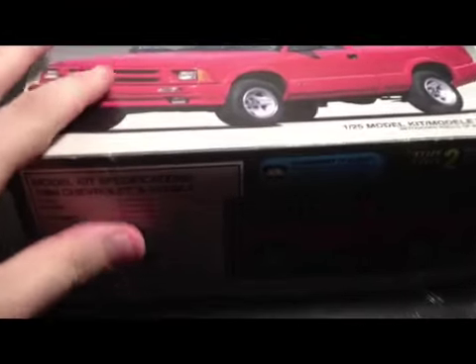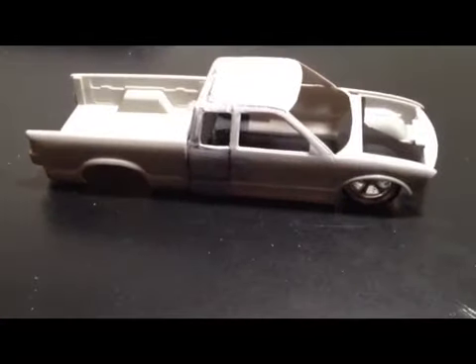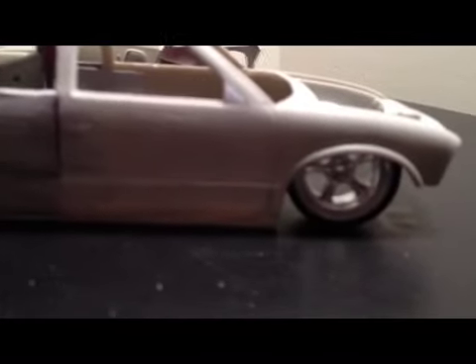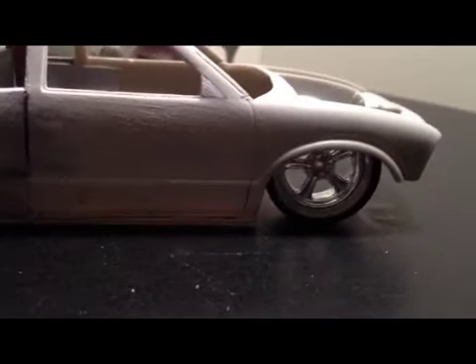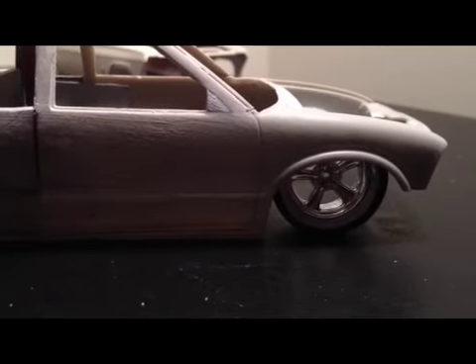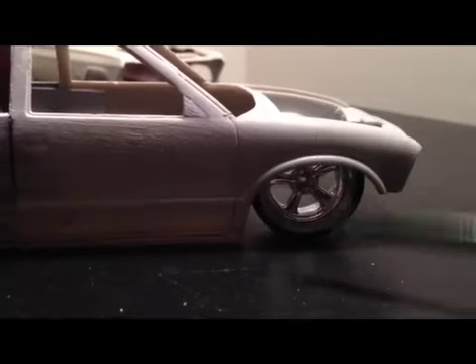All the goodies are inside the box, so let's check that out — it's like Christmas time. Yes, it is an extended cab. It's going to be laid down on the ground — that's how I do it, that's why my name is Riding Frame. I've got it set on a pair of 23-inch Pegasus wheels right now, but it will not have these wheels on it when it's finished; these are just for mock-up.